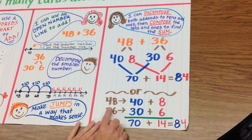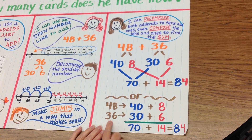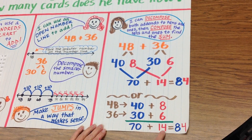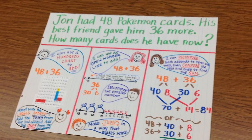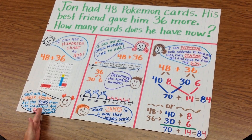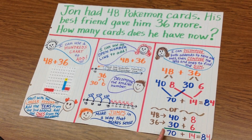Or I can break down my numbers this way: 48 is 40 plus 8, and 36 is 30 plus 6. And I can add my tens and my ones, and then 70 plus 14 equals 84. I have discussed three ways to do double-digit addition: using a hundreds chart, using an open number line, and decomposing numbers.